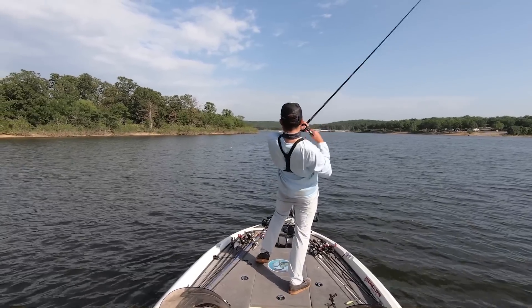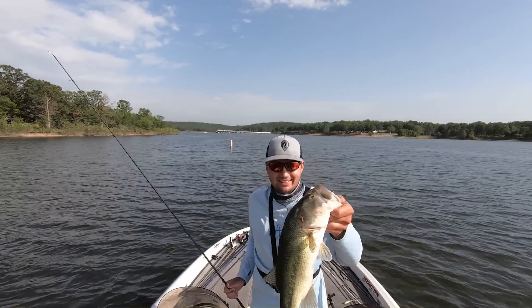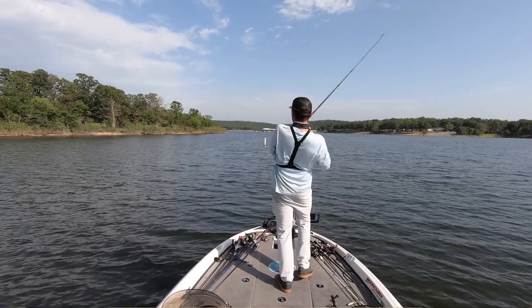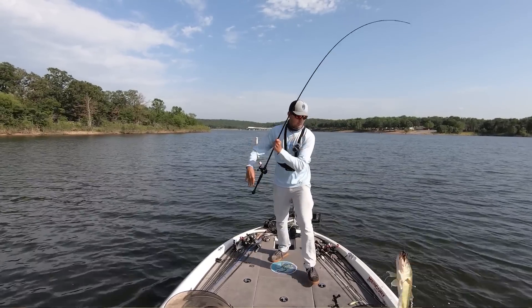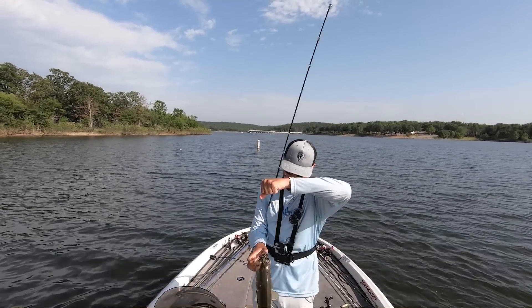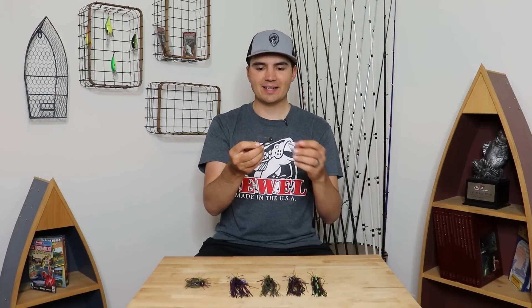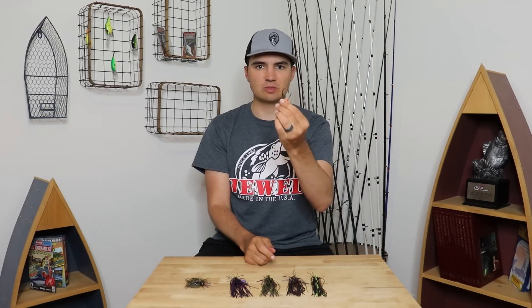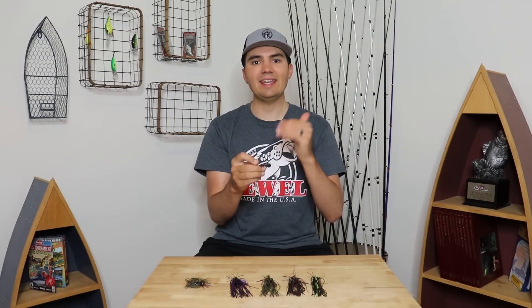Not only does that save me a ton of money, but it's also increased the number of fish I catch out of my brush piles because I'm not hanging up the jig in the brush top, which spooks the fish and causes the schools to shut down. I'm getting a lot more bites per brush pile because this jig comes through clean almost every single time. In the past I might get 2 or 3 fish before hanging up and having to break off. Now I can make 15 to 20 clean casts and catch 7, 8, or 9 bass per brush pile.